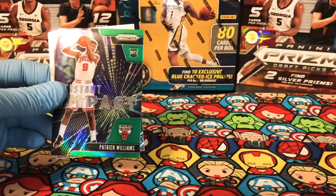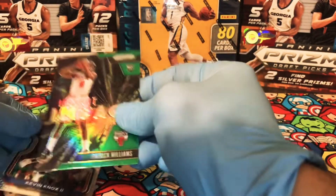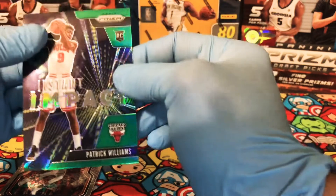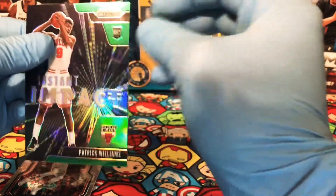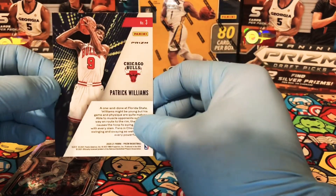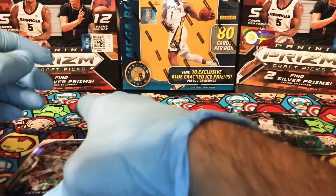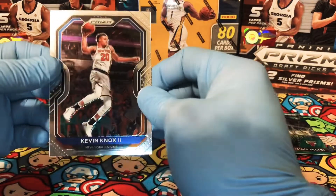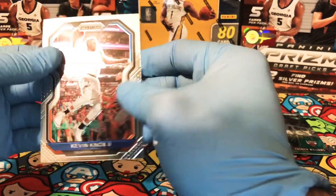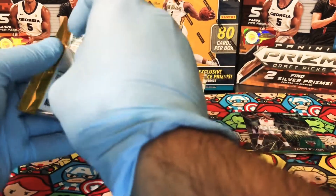We have a Paul Millsap. And we have a green Prism of Patrick Williams — this is the Instant Impact green Prism. Not a bad rookie right there. The card seems to be in better condition than the RJ Barrett. It's a pretty cool insert and a good rookie, so that's probably giving me the lead so far. And we have a Kevin Knox II. That was our first pack — let's move on to the next one.